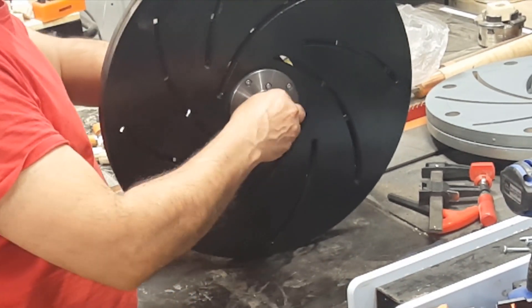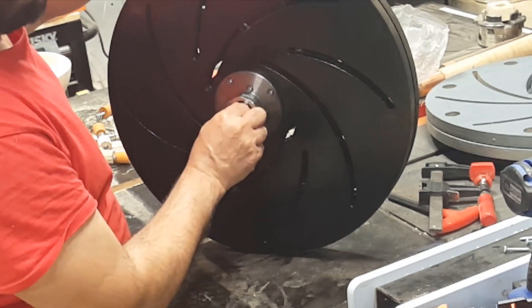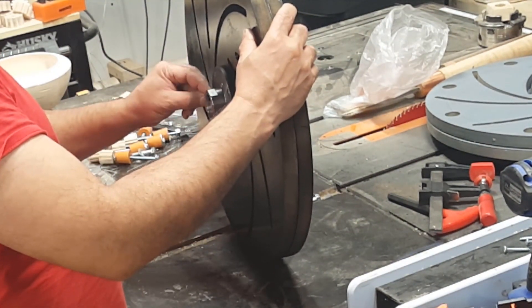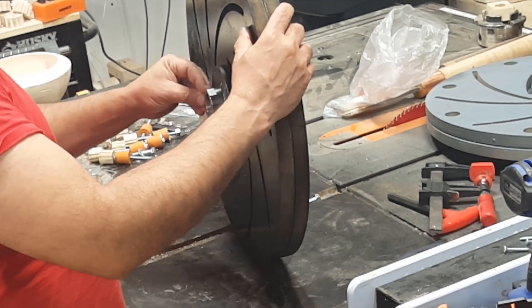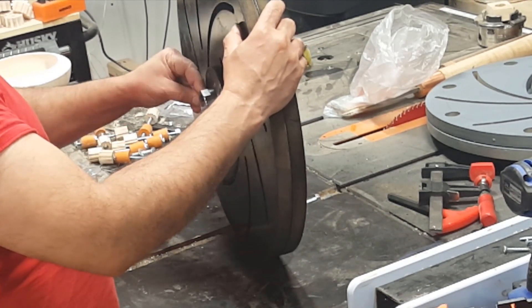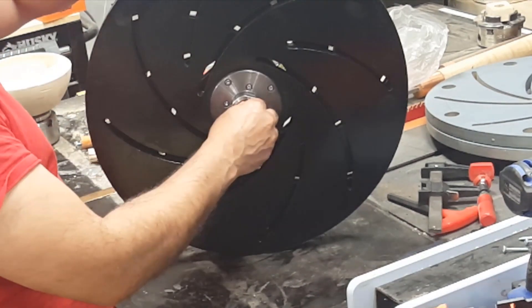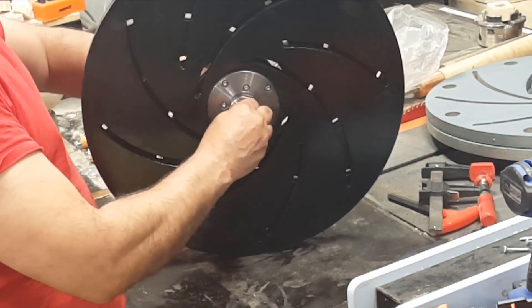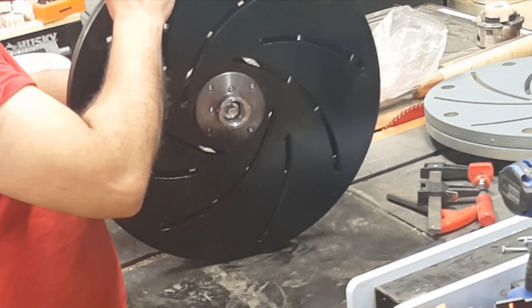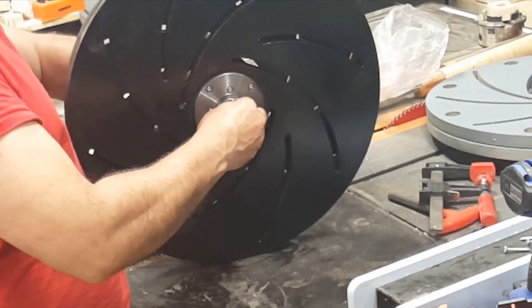I put the 4-inch faceplate in place and secured it with a couple of screws. Make sure it's secure.